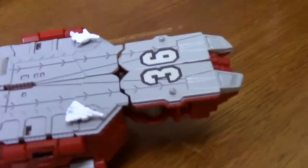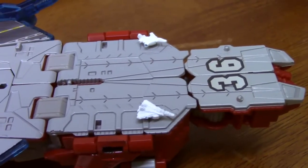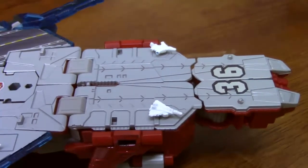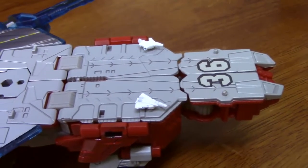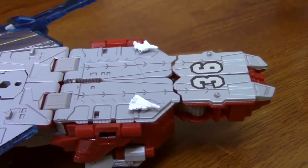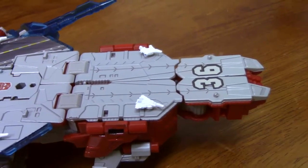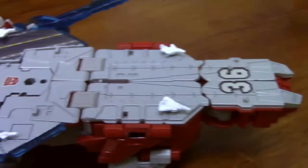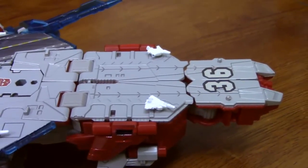Up here we have what should be the catapults. Kind of a mess here, especially given the size of the plane — if this thing is four times the size of a regular aircraft carrier, there should probably be about eight to twelve cats, given the size of these planes. But you know, it's a giant robot, so I guess I can kind of forgive it.